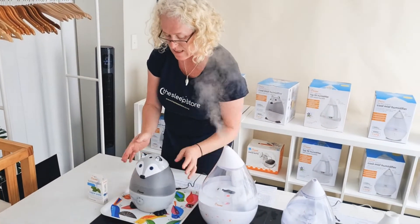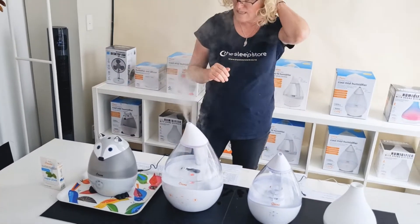So that's the fox. The cute little unicorn is the same.